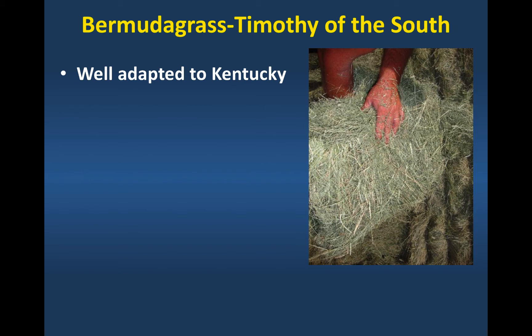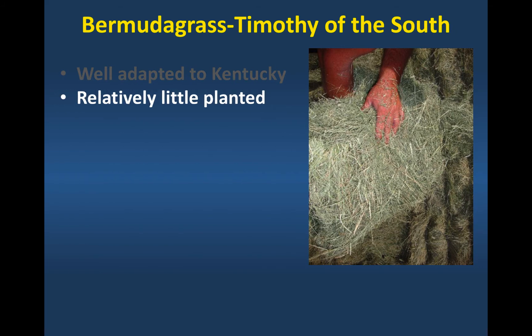I knew there was a lot in the south side of Virginia, but I was surprised how much there was in western Kentucky. And there's a lot of naturally occurring Bermudagrass here too.